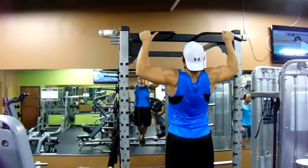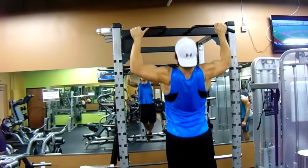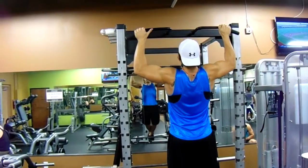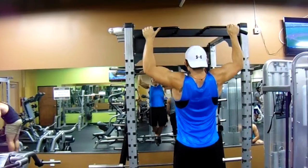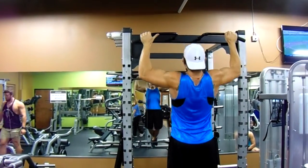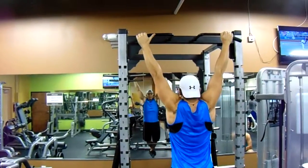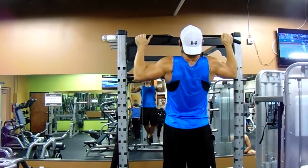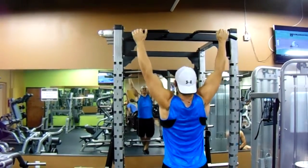My next go-to back exercise is wide grip pull-ups. This is definitely number two on my back arsenal exercises. I've seen so much growth, and you'll definitely get that V-taper that everyone strives for when you do these. I take it a step further — I do negatives on my pull-ups.